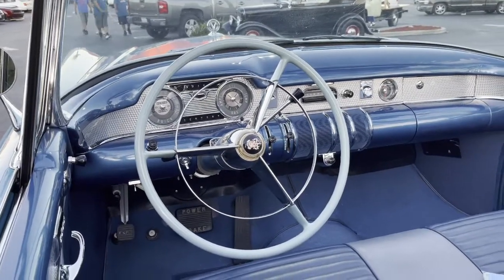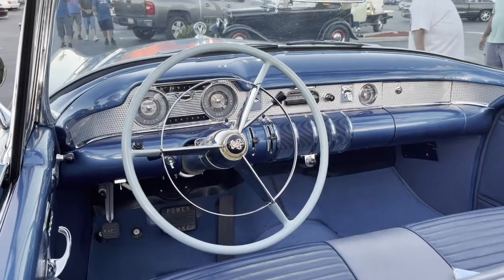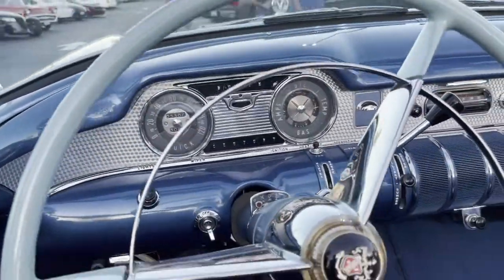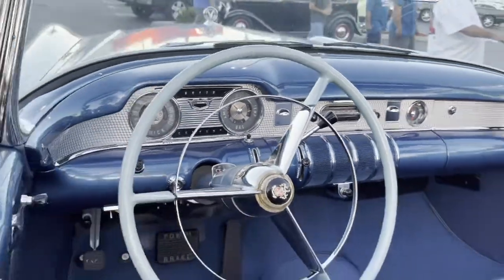Very nicely done, John. I love it when they keep the original steering wheel and everything. But look at this dashboard, the way they got those controls in there. That's all original too. Pretty cool.